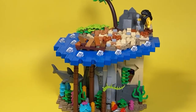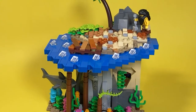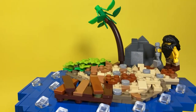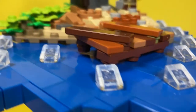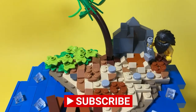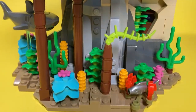Hey guys, I'm RJ and Bricks, and today I've built for you an underwater coral reef island. I didn't really know what to name this one because there's kind of multiple things going on here, but basically it's an island and then the build actually goes underneath the waves down below to see the coral reef and the ecosystem underneath.